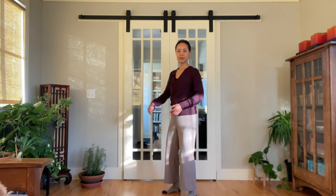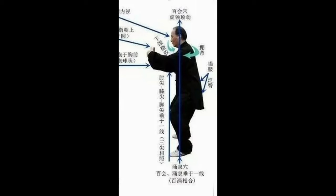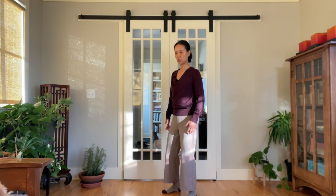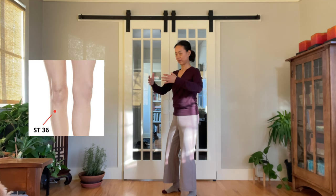Move up to the knees — the knees are the most important part of Zhan Zhuang posture. Knees are slightly bent. Make sure the knees are not exceeding your toes. Place slightly more weight on the outer edge of your feet. Think about when you're riding a horse, your lower leg wraps around the body of the horse. This way we are stimulating the powerful zhu shan li point on the lateral side of the legs, below the knee joints.